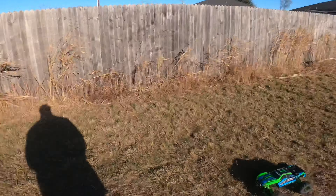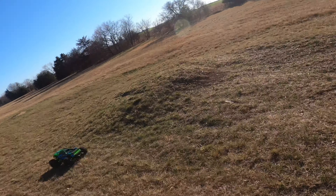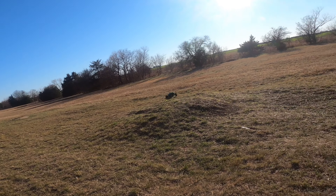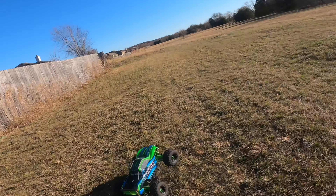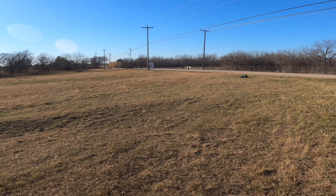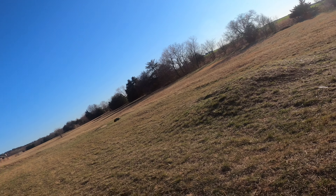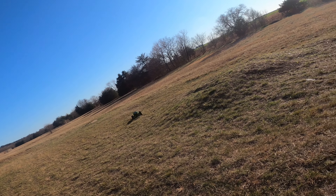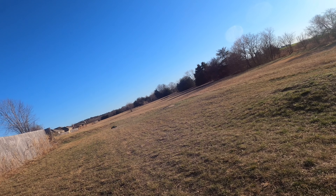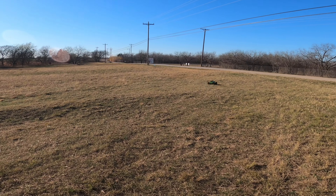It's a lot more stable in the turns — a lot more stable. Look at that. It jumps better too. What a difference! One thing I didn't do is change the shock oil — I may still do that, I just haven't gotten around to it.